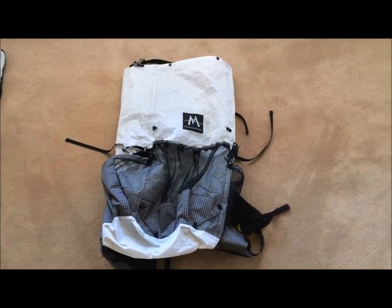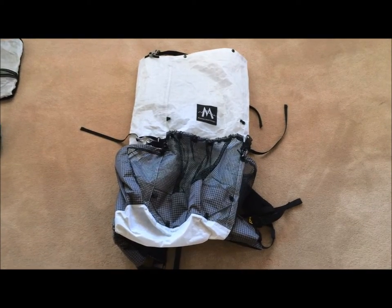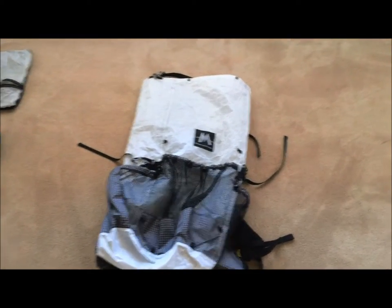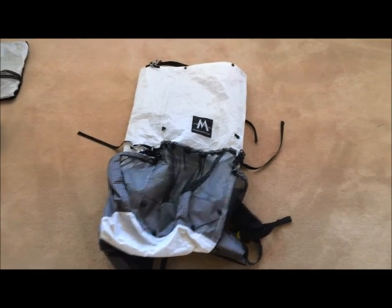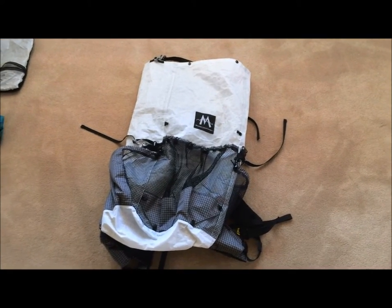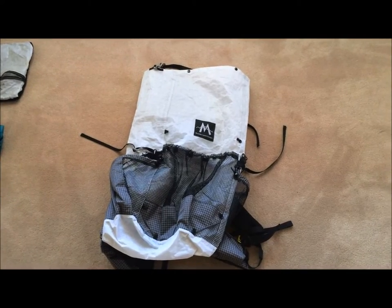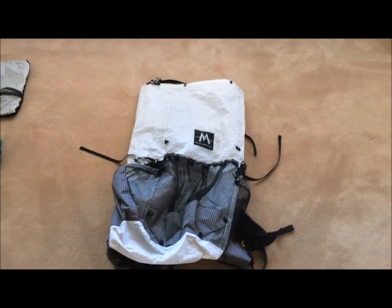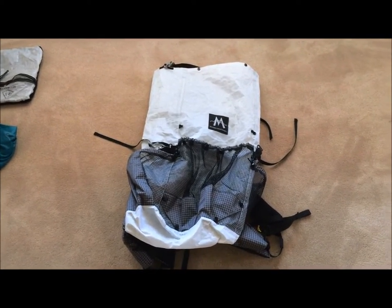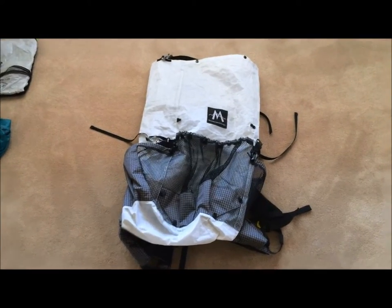More recently, over the last 12 months, I've been using a Z Packs Arc Blast 52-litre, which is only about 600 grams. The Arc Blast is great for loads up to 16-17 kilos — I've had 15 kilos in it comfortably starting the South Coast Track in Tassie, and mostly 12-13 kilo loads on the PCT last year. But for the BiB end-to-end this year, I'm targeting a 9.5 to 11 kilo range.